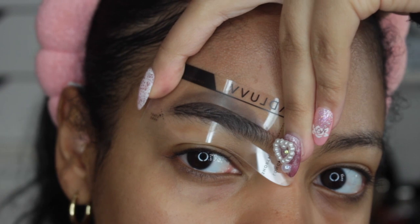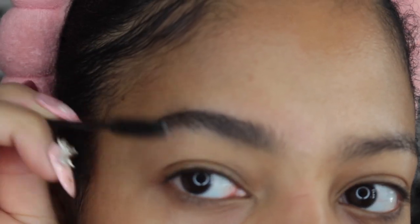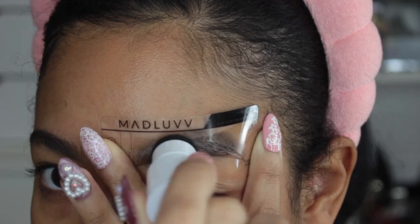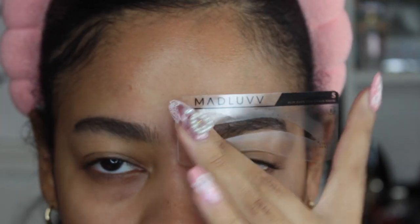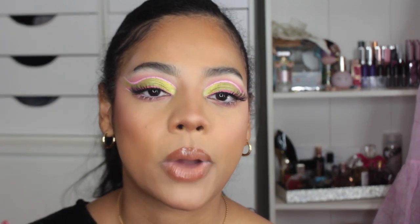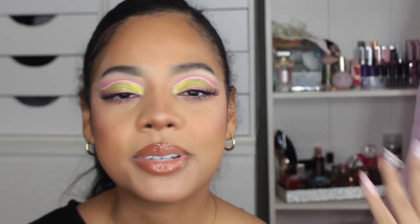Oh my gosh, I was actually really shook with the amount of pigmentation but also how natural everything looked before I even blended it all together. Then you just take your spoolie brush and use that to comb the product through your brows to make sure everything is blended and your brow is done. You can totally notice the difference between the two brows. The one callout I'll make is: make sure you wipe your stencil off before you do your other brow, because the stencil picks up excess product, and if you don't wipe it you may get a little residue above your brow from the previous application — but it's easy to wipe off.